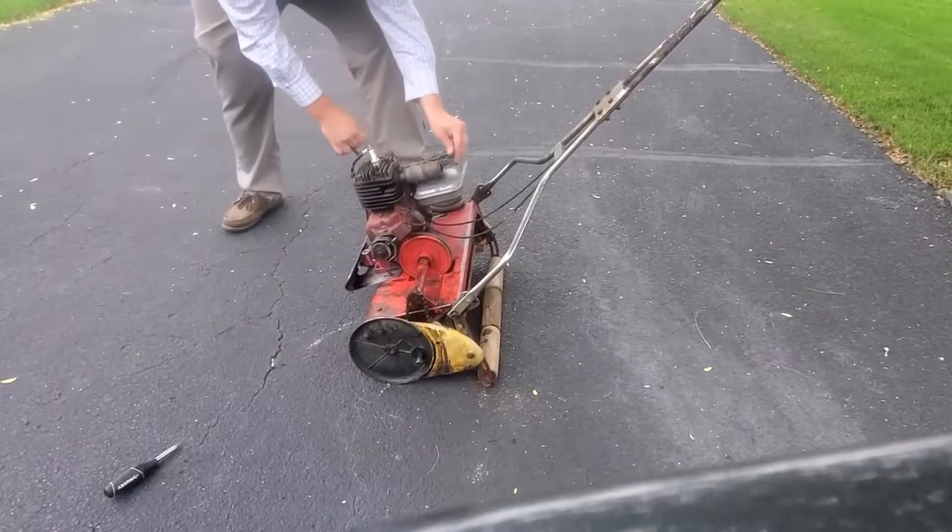I've put on a new spark plug. Other than that, I've just kind of lubricated things, trying to get things moving correctly. I did have it running earlier — I can throw another clip up here of it running.